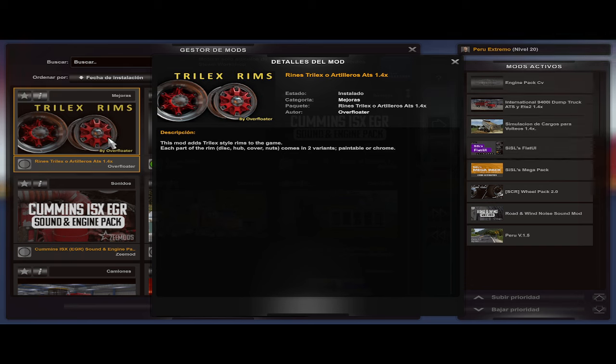Bien amigos, estamos de vuelta aquí en Camioneros Virtuales. La verdad no pensaba hablar porque tengo unas interrupciones al millón a esta hora. Y que es buena hora todavía, pero bueno, hay que hablar.